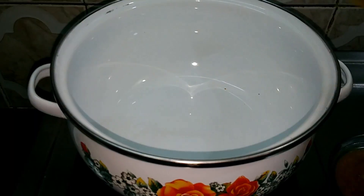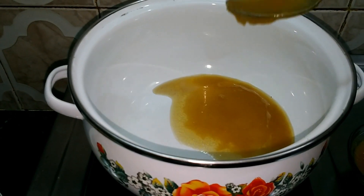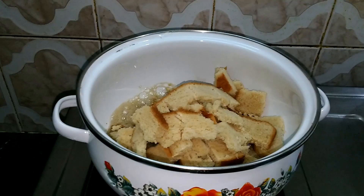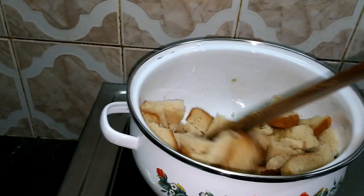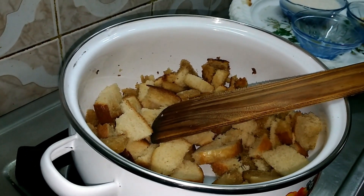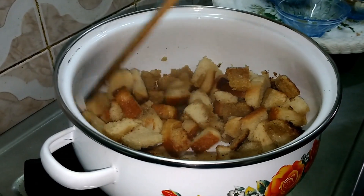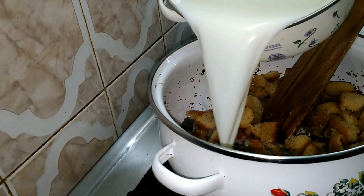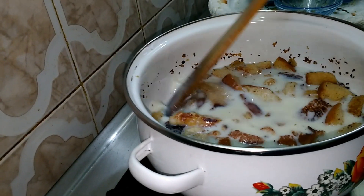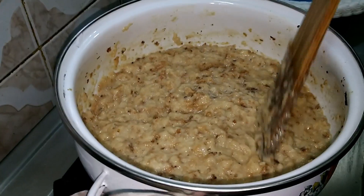Now let's put 4 teaspoons of ghee on the pan. Cut the bread cubes and place them in the pan. This is a shallow fry — use deep fry to fry the bread in the pan. We will cook the bread well, then add the remaining ingredients to the bread.